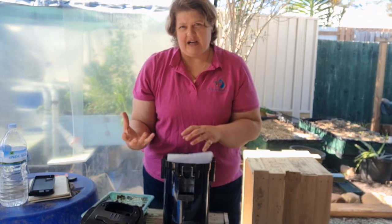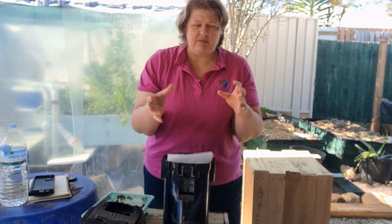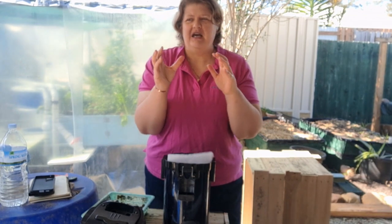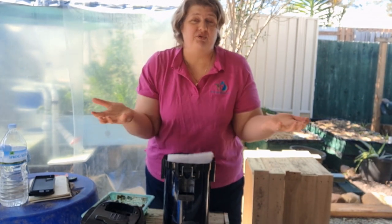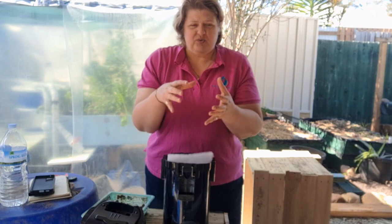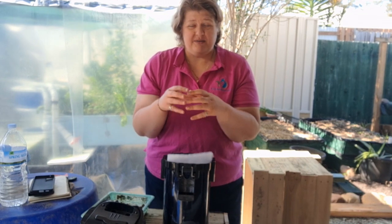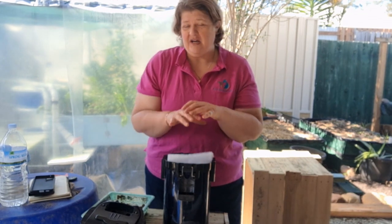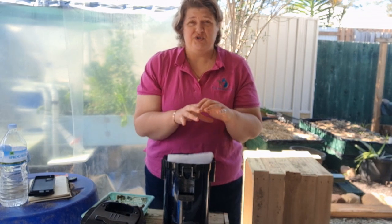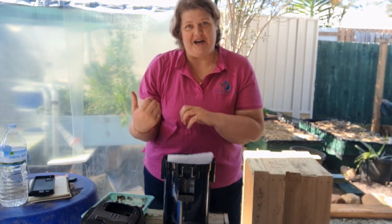We want to remove solid waste out of the system. A lot of people say just put it in your grow bed with some worms, and it works for them — but it's not best practice. You'll end up with solid waste building up in clumps around your grow bed media, becoming anaerobic — meaning no oxygen in that area — getting smelly, and causing spikes of ammonia and nitrite. That's why we want to move it out of our system.